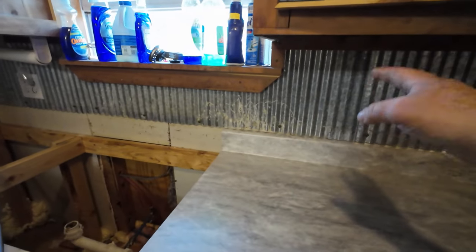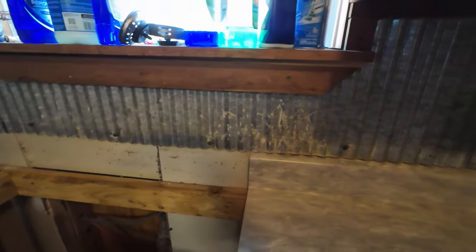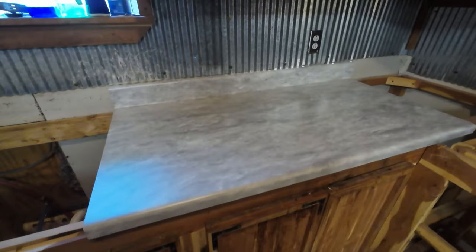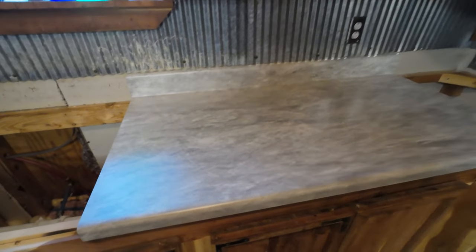I'm gonna clean all that metal up - that's the problem with that stuff, it gets dirty. Actually that's all from doing the drywall mud. It's just so much brighter. When I get the floor in that's gonna look nice. I still gotta get the shop vac and clean in here - I've got a repair to do right there.